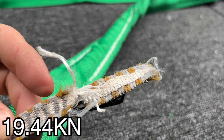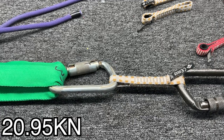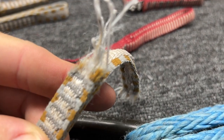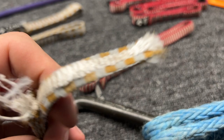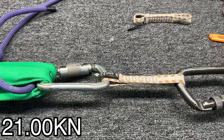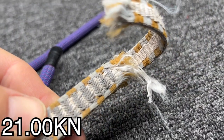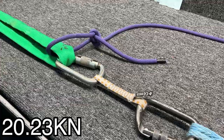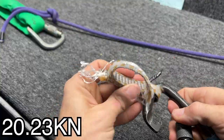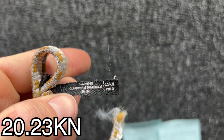It didn't actually break where the carabiner was — it broke at that first stitch. It broke at the first stitch right there, and not at the usual spot; it usually breaks back here. Broke on this side this time — same thing. It's where that displacement happens from that thread being inside of the quickdraw. Broke on this side and it broke at that first stitch. The year on these is 2013.